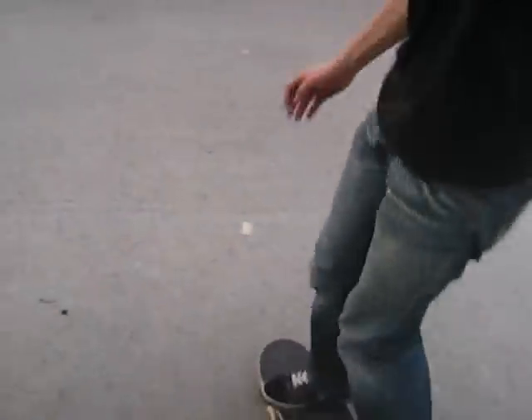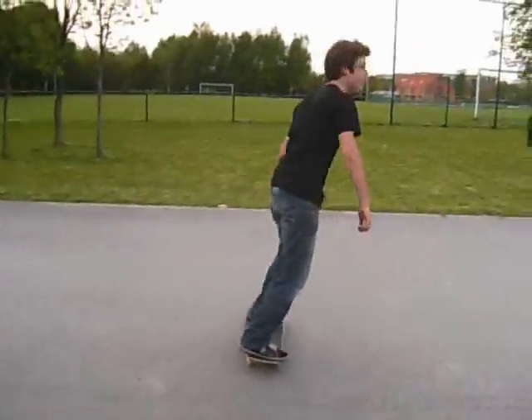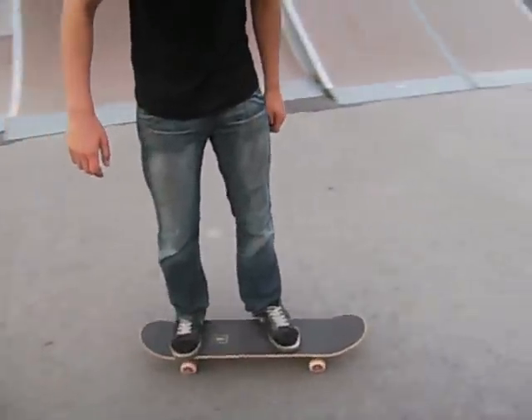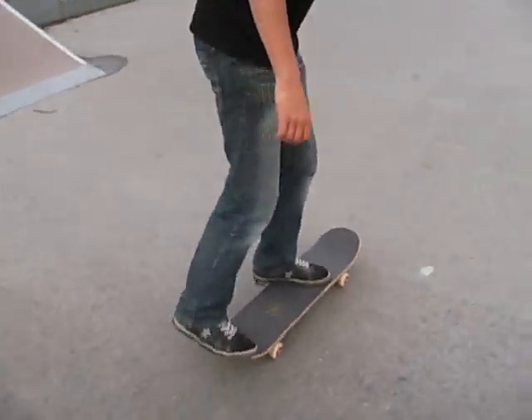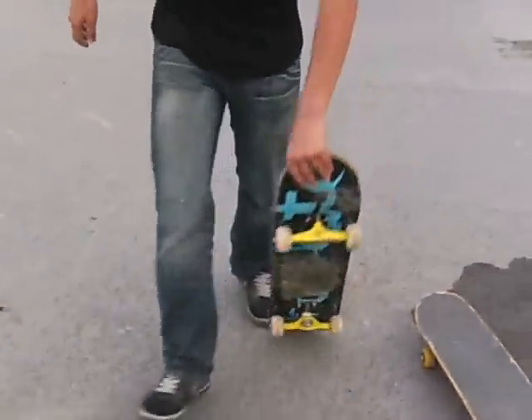You have to be a super pro to perform Popshovet. You have to put your back foot a little bit like this, and your front foot just behind the front trackball. Then you pop and scoop a little bit.